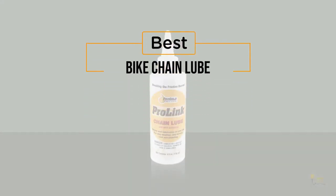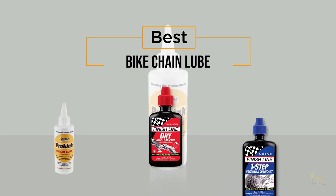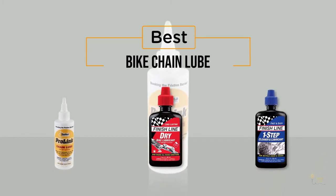If you're looking for the best bike chain lube, here's a collection you've got to see. Let's get started.